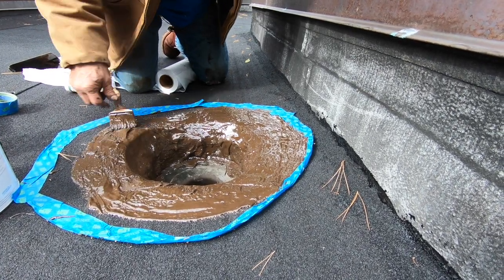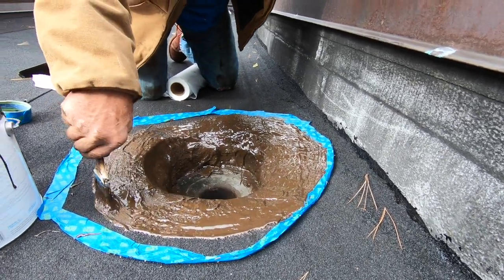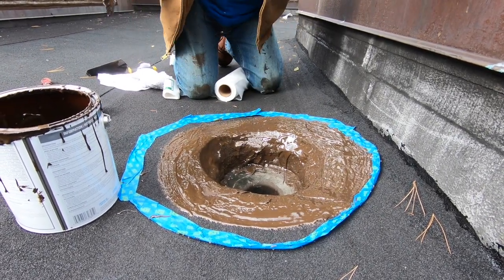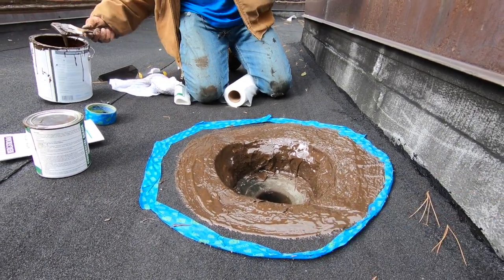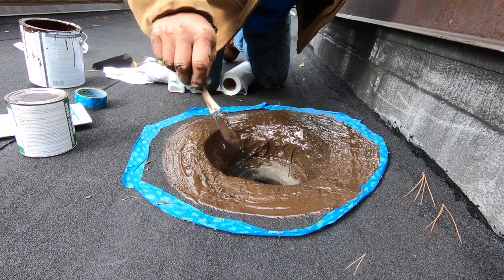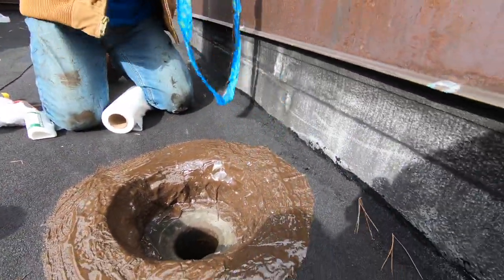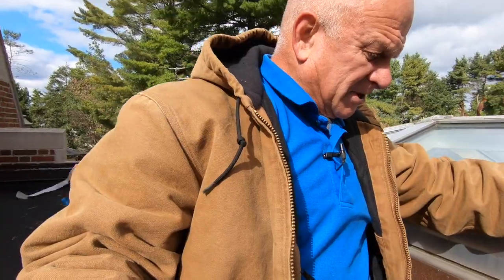And that's it. The fleece fibers are going to mesh around. Twenty minutes later, this is cured — look at that. A perfect drain. I remove the tape and I've got a nice drain. That's how you do a drain quickly.